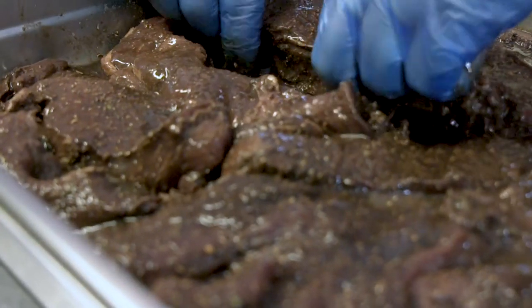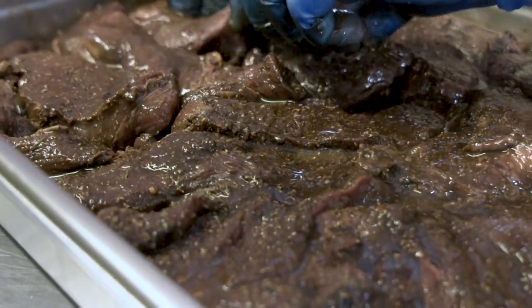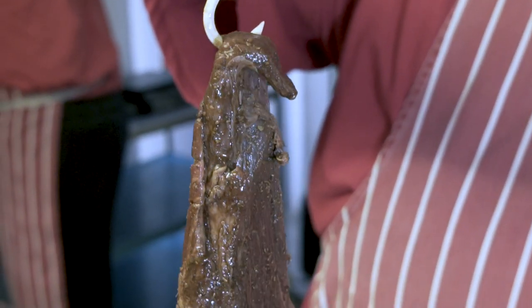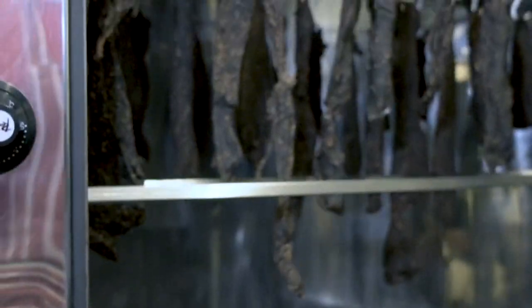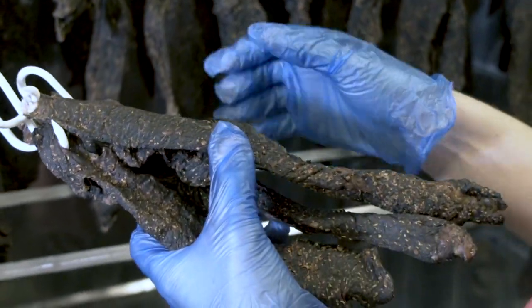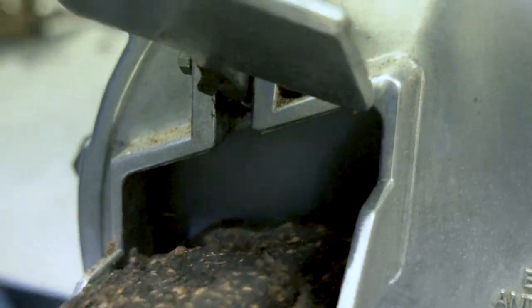Our biltong is made using beef and we marinate it, so it goes in a vinegar solution as well as a dry spice rub. Then we hang it in the machine for three to four days, and then we take it out and cut it.